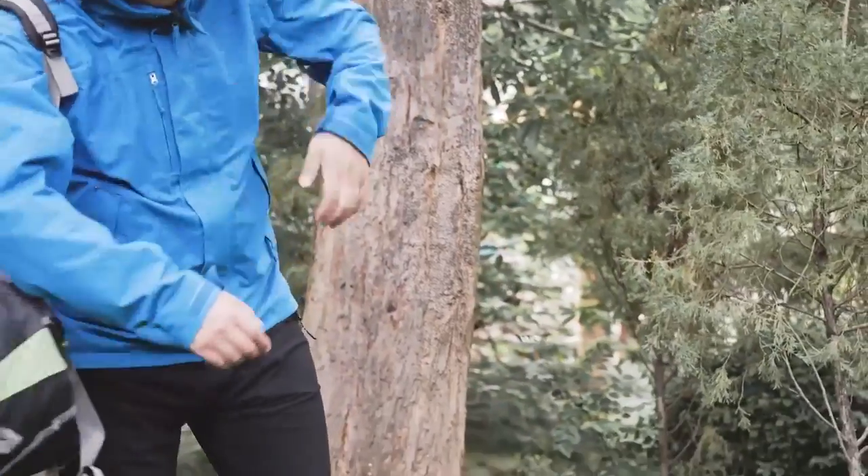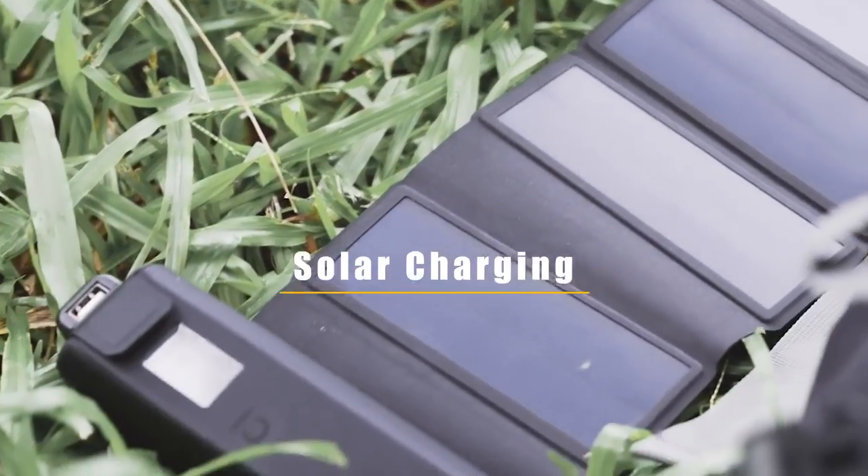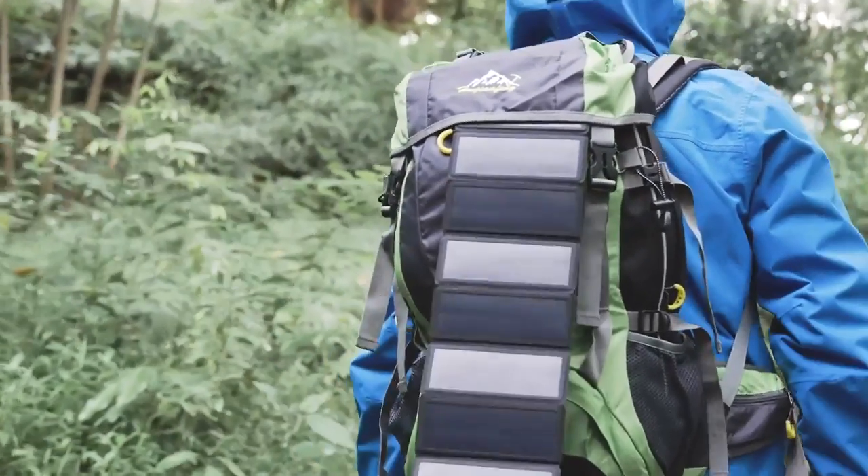With the combo of a solar panel and a protective case, you could not only protect your Storm 2 Slim but also charge it on the go. Enter your era of clean energy and contribute to decarbonization.